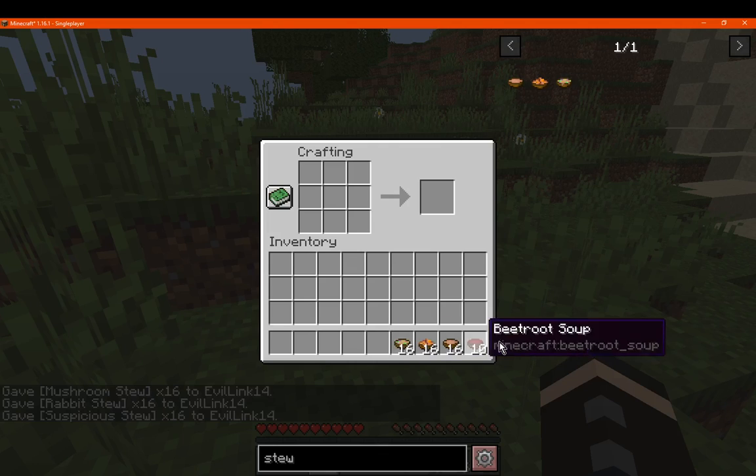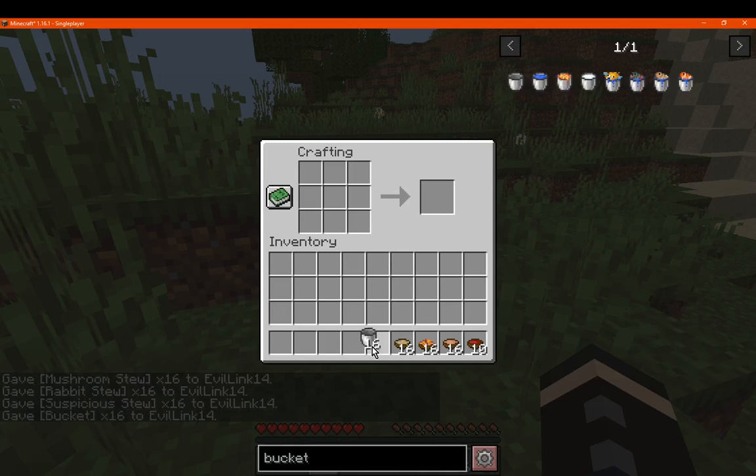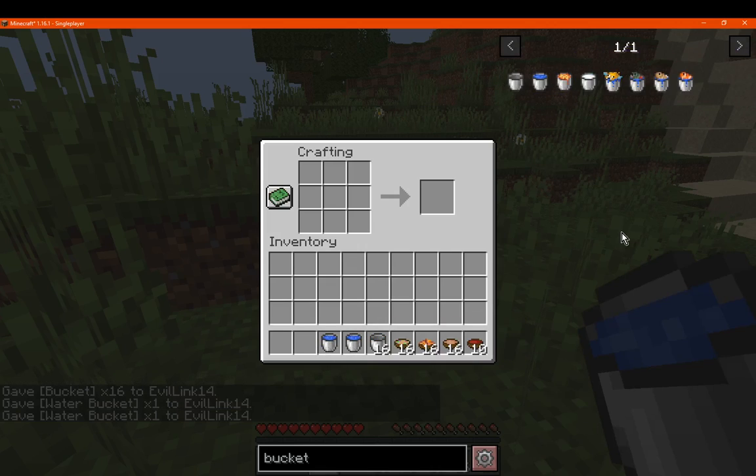Making it pretty much about as useful to stack as buckets at 16. Except obviously it doesn't apply to buckets being stackable — it's with water and lava and any other fluids.